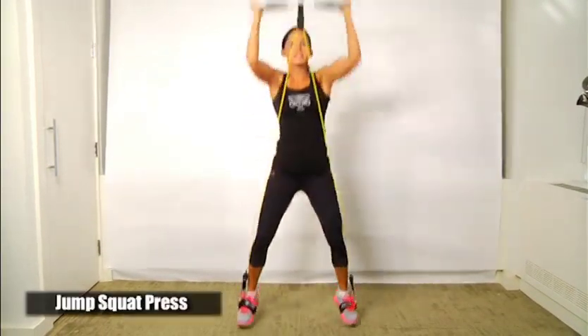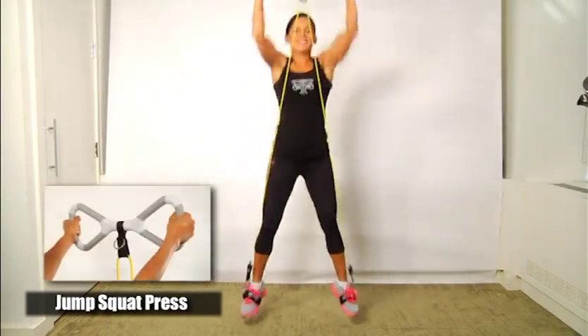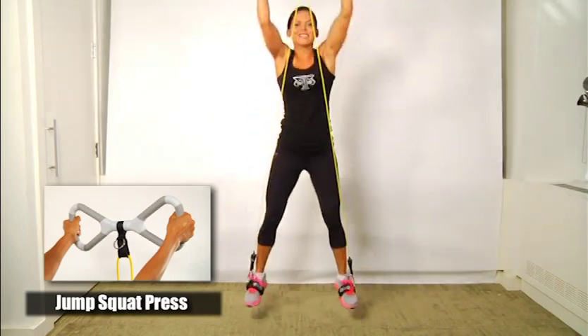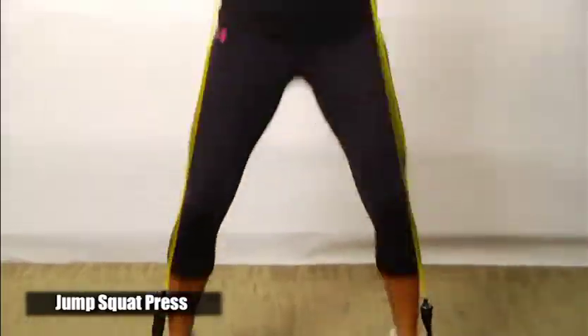Jump squats with a press is an exercise you perform using the bands attached to the foot straps. Hold the bar on the outside parallel grip. Start with the bar up in front of you at about shoulder level. Squat down and then jump up from out of the squat while pressing the bar at the same time.